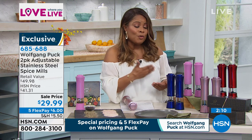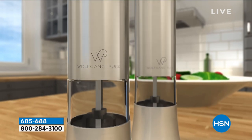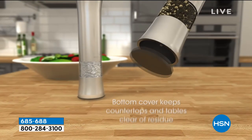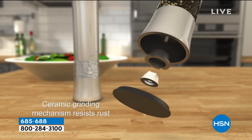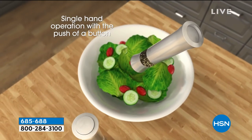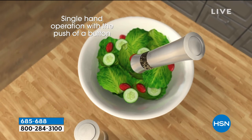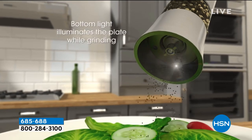They require six AAA batteries — the batteries are not included, but most of us probably have those around the house. If you use our express ordering, we have a lot of people buying these. You know the quality that Wolfgang Puck delivers — they're really beautiful, weighty, and feel rich. I love that you can totally customize and adjust the coarseness that you want. The light is an extra feature as well. Customer Appreciation Month pricing means the price will go up tonight at midnight after the visit.